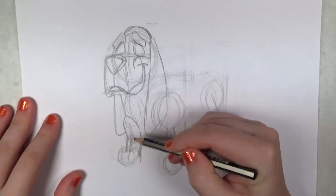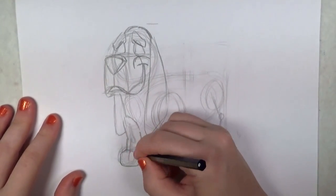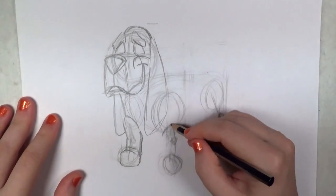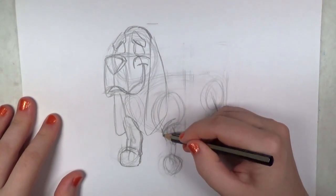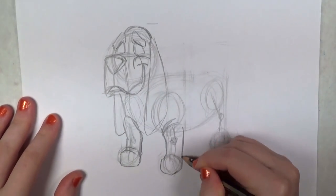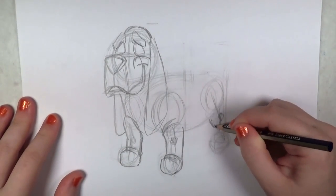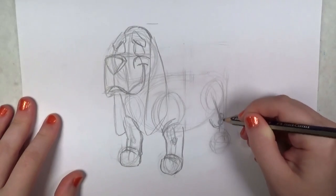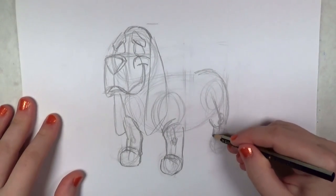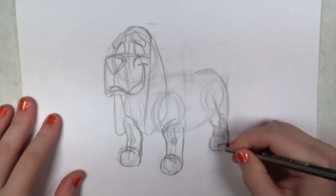Now I'm starting to work on the right shoulder and leg, working my way from top to bottom. I happen to be right-handed, so it works easier for me to go from the top left down to the right. If you're left-handed, it might be a little bit trickier — you could try drawing it the other direction, with the head on the right side of your paper instead of the left. You can still use the same principles here.